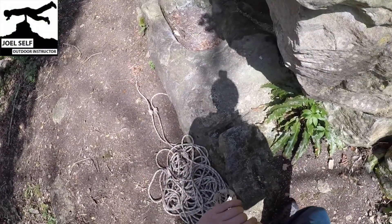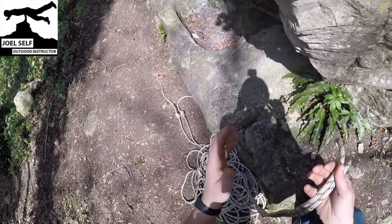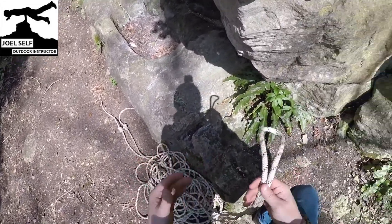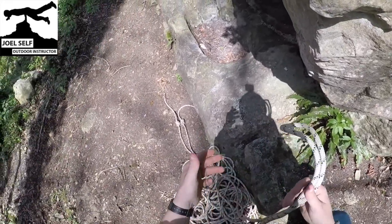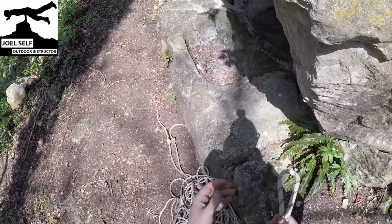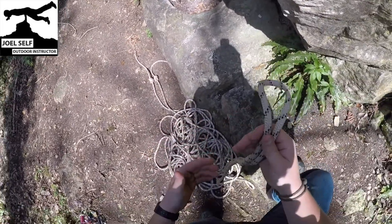Hi there folks, Joel, Outdoor Instructor here. Welcome back to the YouTube channel for another POV rigging video. This one is going to be a little bit different to the last where we covered the bunny ears figure of eight or double loop figure of eight. This time we're going to be talking about rigging a pair of working lines or rope access lines from a single static rope.